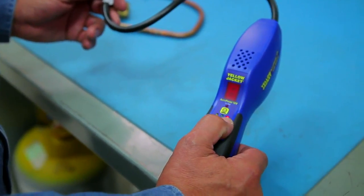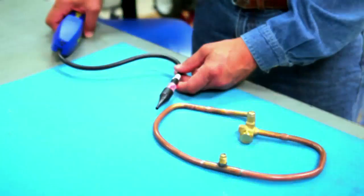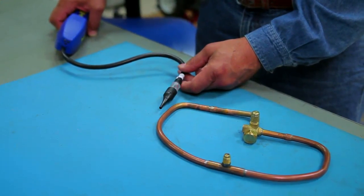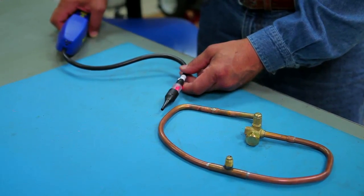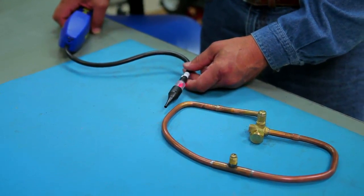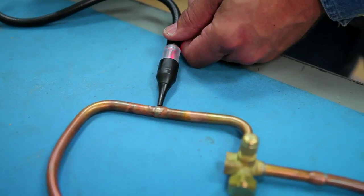It features three sensitivity levels that can be adjusted as you move closer to the leak. Visual and audible signals can be used together or individually. The audible alert, which can also be muted, and the flashing visual alarm indicator increase in frequency and duration as concentration increases.